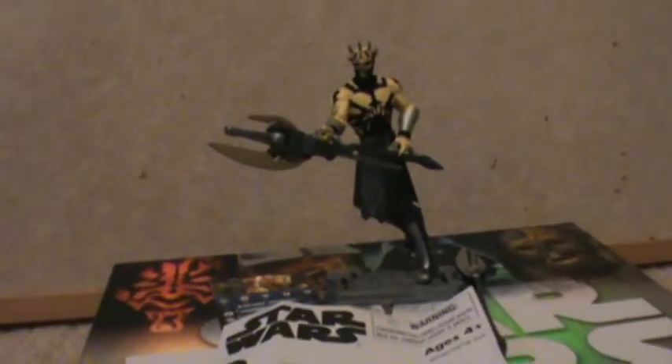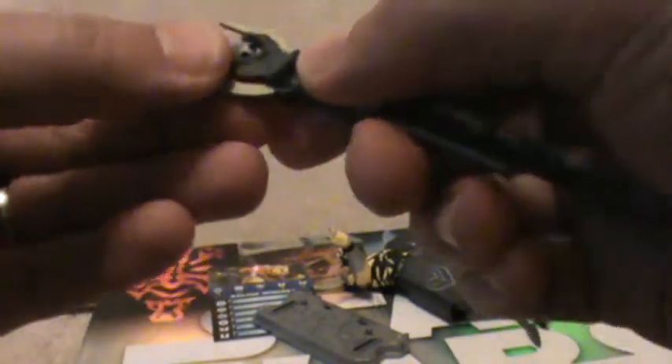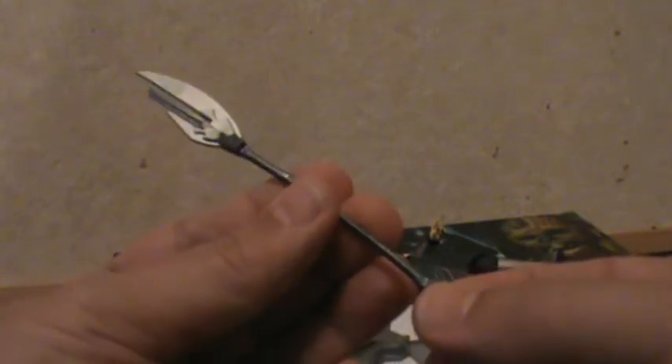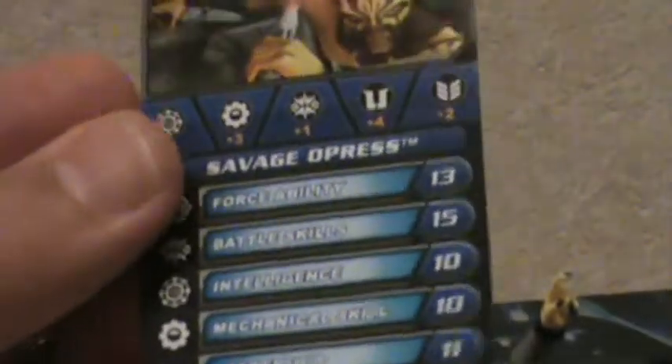This is what you get when you open it. You do get instructions on putting together the battle axe — I guess it's for those of us who are a little more challenged. It does have a projectile, but I really wouldn't say it fires, unless I'm missing something here. It definitely has a projectile that fits in here. He also comes with a regular, more realistic-looking one, and it has good detail on it — but this one is actually better looking, I think. It comes with a battle game card.